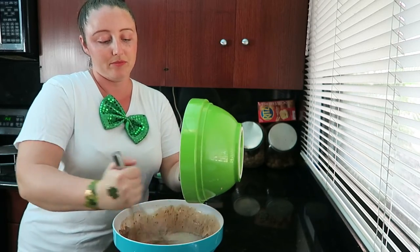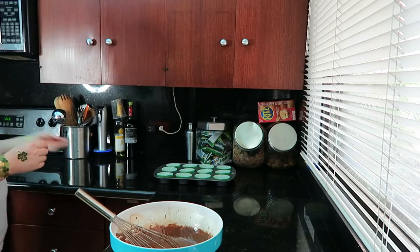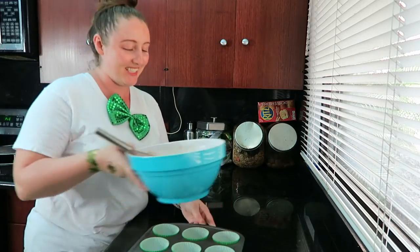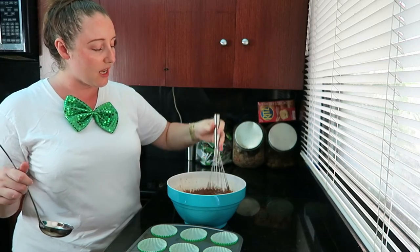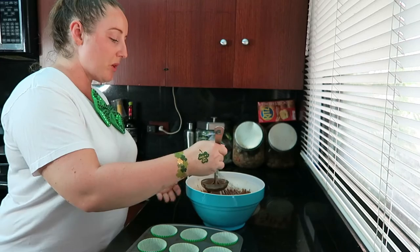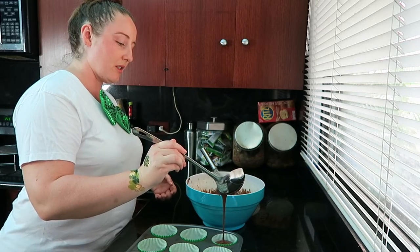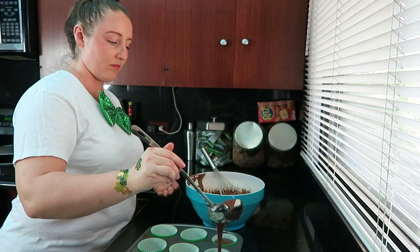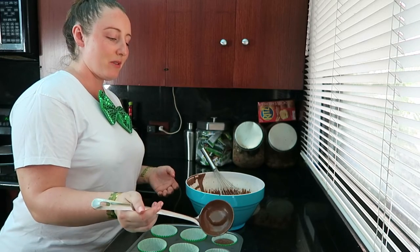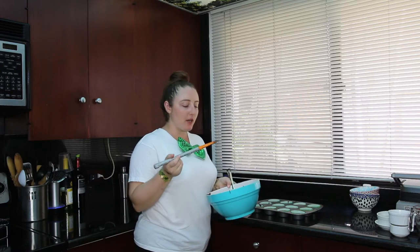We're just going to pour the rest of this in. That is nice and combined, and now we're going to fill our cupcake tin. Typically I would use an ice cream scoop, but because this is quite a loose mixture, I'm actually going to use a ladle to fill these. We don't want to fill it all the way — just about a third of the way. You can taste just a hint of the beer, but it's not really, really beer-tasting. You can just taste a tiny hint.